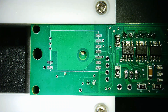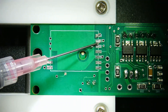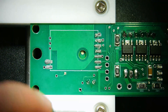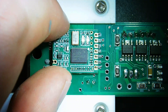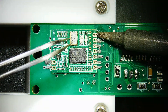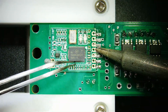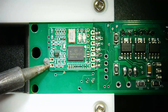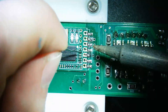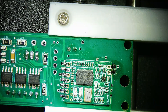Now let's work on the RF module. So I'm going to apply a little bit of solder paste to each of these pads. Go ahead and place the module down. There we go. I'm not super happy with the third one in. There we go - I know those joints are good now.